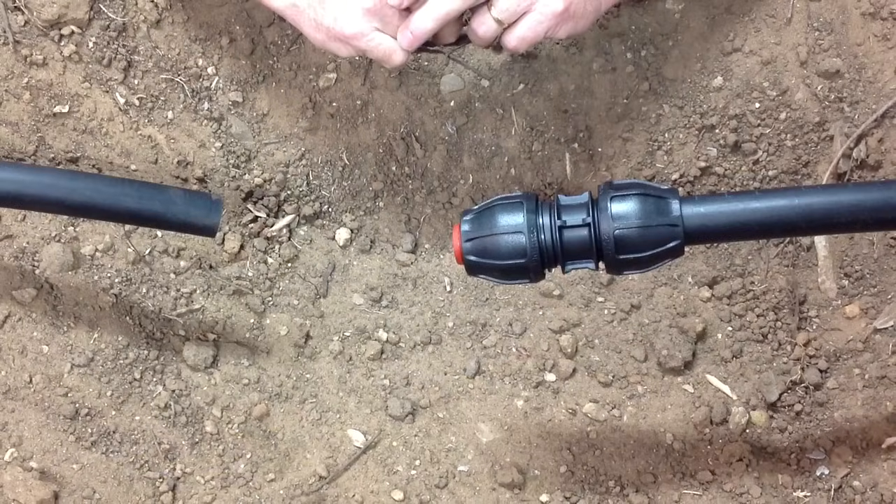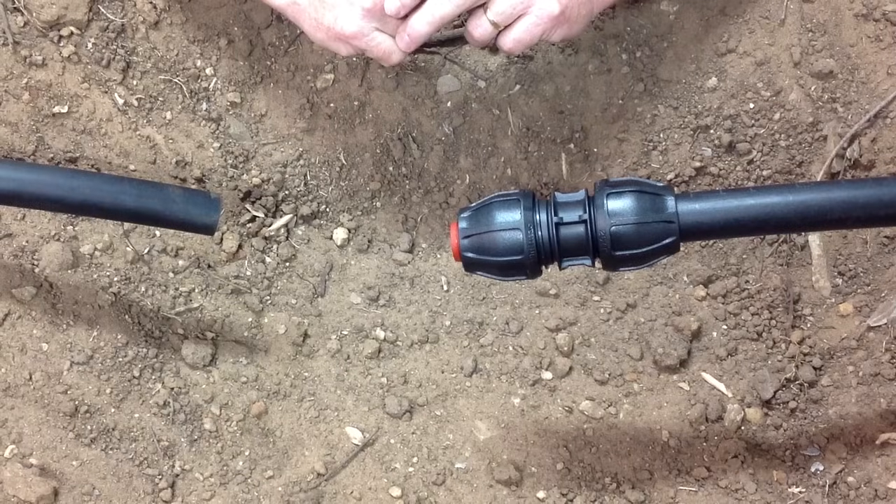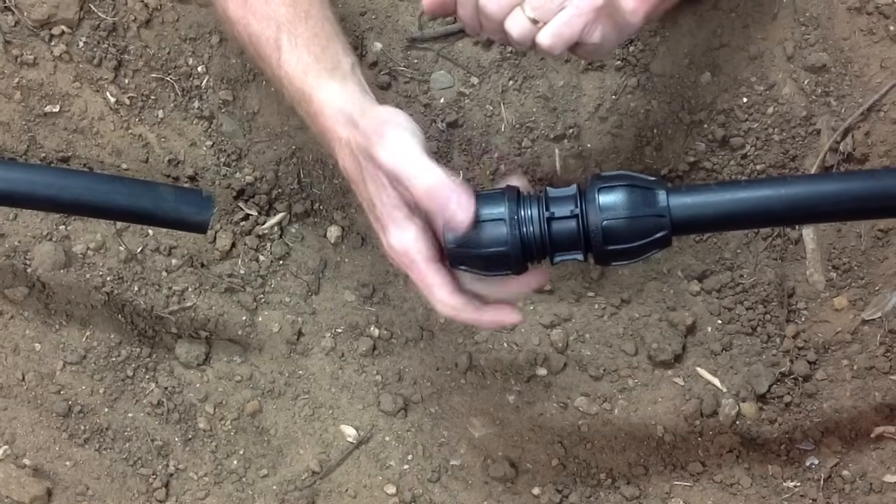What we're going to do today is join a piece of 1 inch Rural B Poly Pipe to a 1 inch Filmak Rural Joiner. There is an assembly sequence to this, so it's important that we get that right.